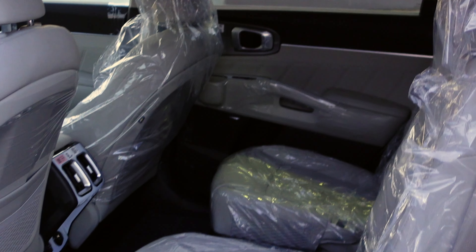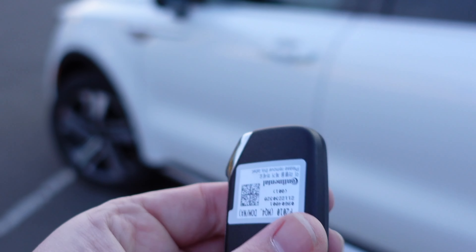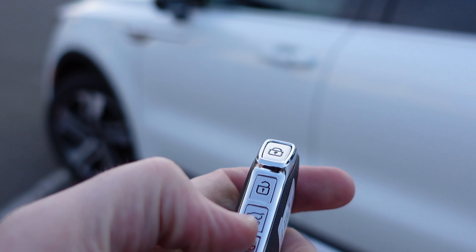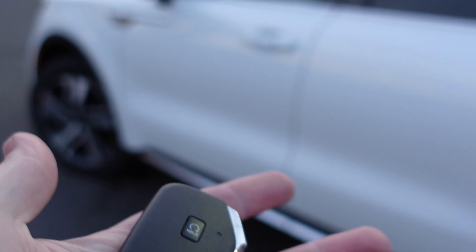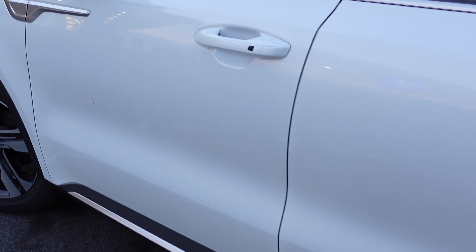These seats also have child tether locks on the bottom, and above the rear passengers' heads there is a panoramic sunroof. Here's the key — the new Kia logo key with remote start, lock, unlock, power liftgate button, and emergency hazard lights. Very comfortable in the hand and fits nicely in your pocket.